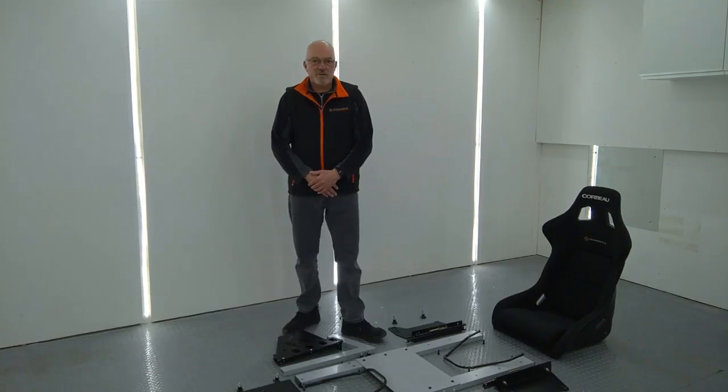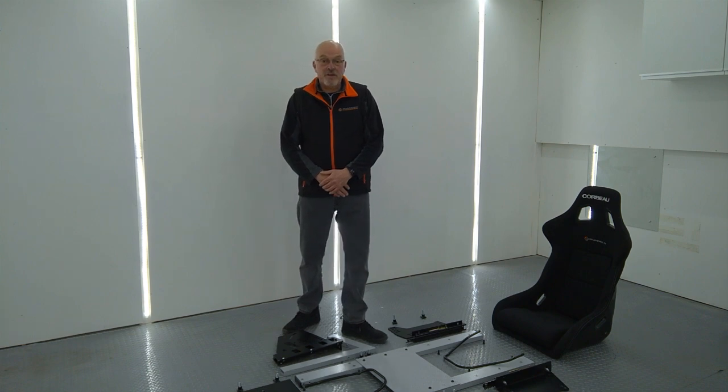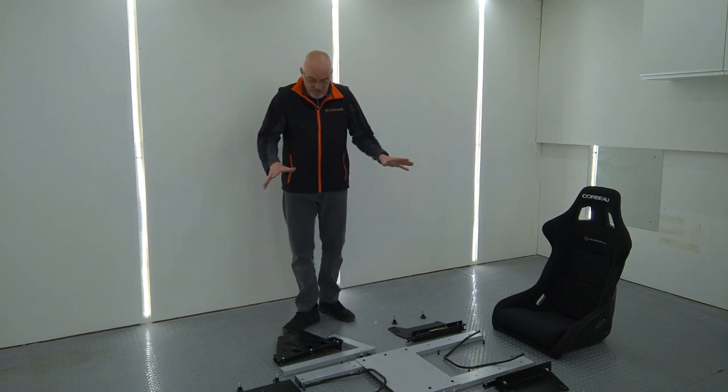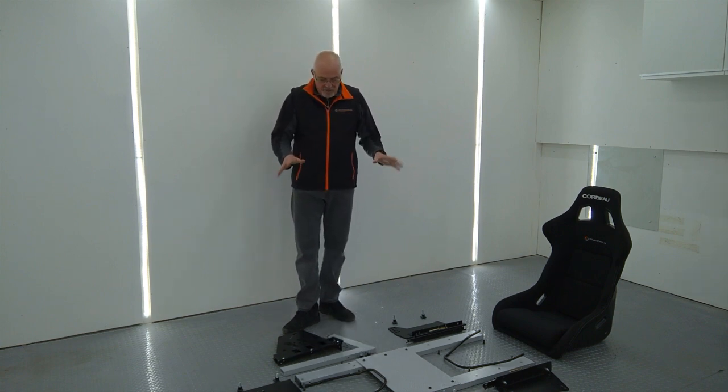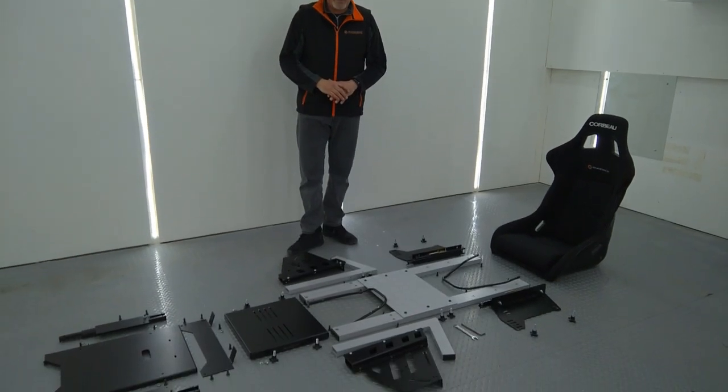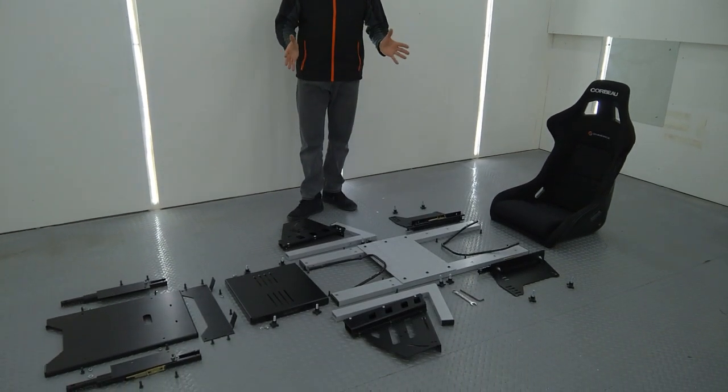Hi, I'm Mike from CINDEC Racing Simulators and today I'm going to show you how to assemble the RC1000 Stuttic Cockpit. You can see all the parts are laid out here so you see what you get — there's a lot of parts but it's relatively straightforward to assemble and I'll take you through it step by step.